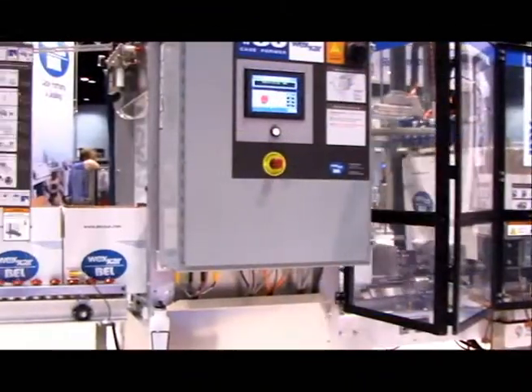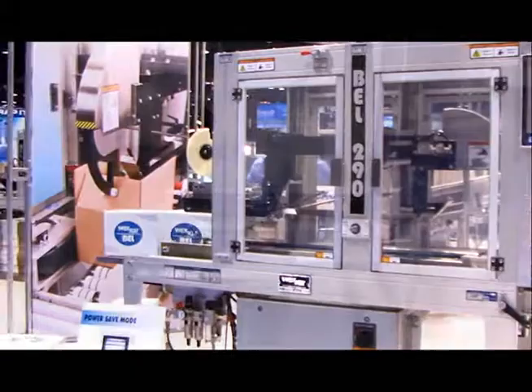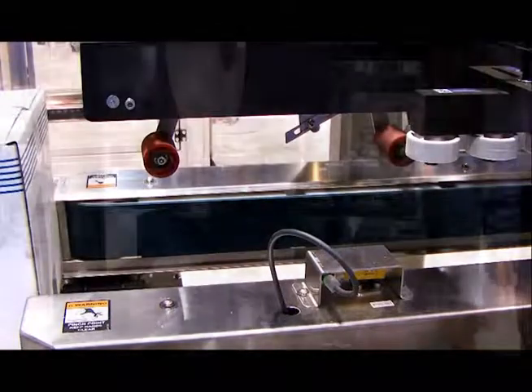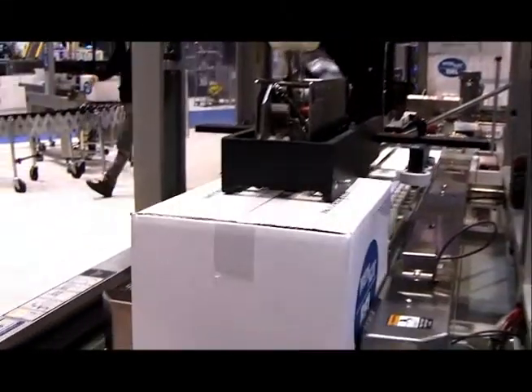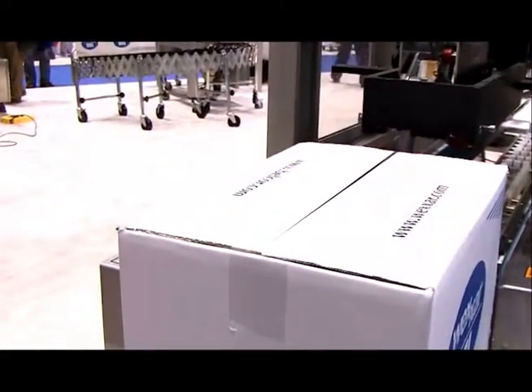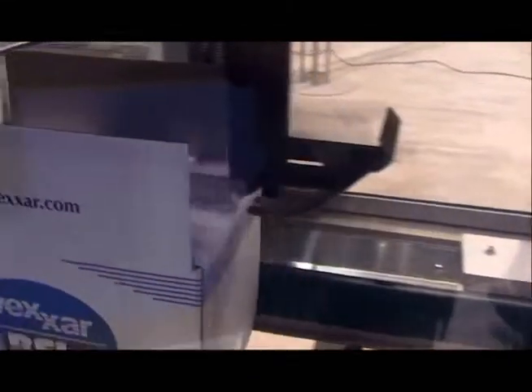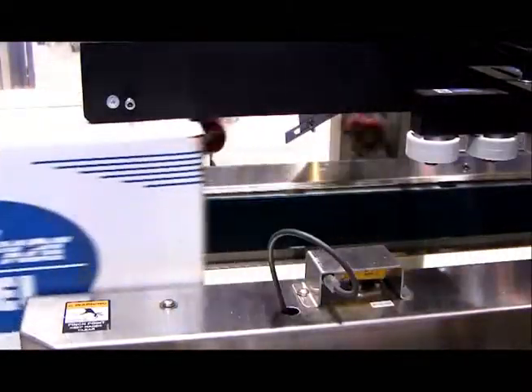Once your box is formed and loaded, you need to seal the case to get it to market. That's where the Bell 290 fully automatic top sealer comes into play — it's the next piece of the system. Once the case is loaded, it proceeds forward through our fully automatic rotary folding system and in through our DECA tape head.